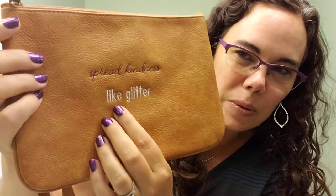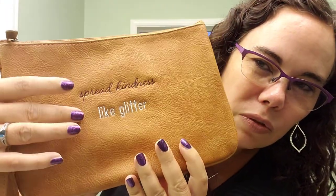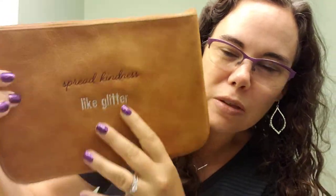It's just absolutely gorgeous and I have one of our new personalizations. It says 'spread kindness like glitter.' It's probably backwards to you, but hopefully you can see how you can do two different colors — this one's cursive and this one's a normal straight font.